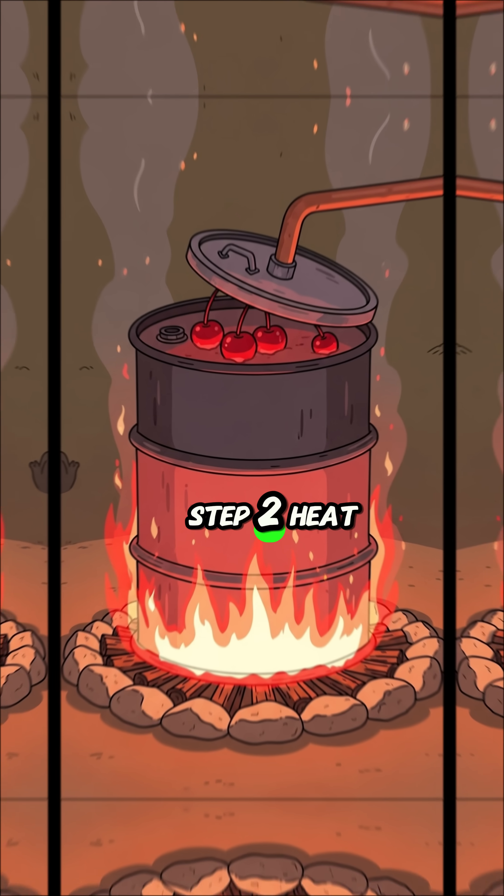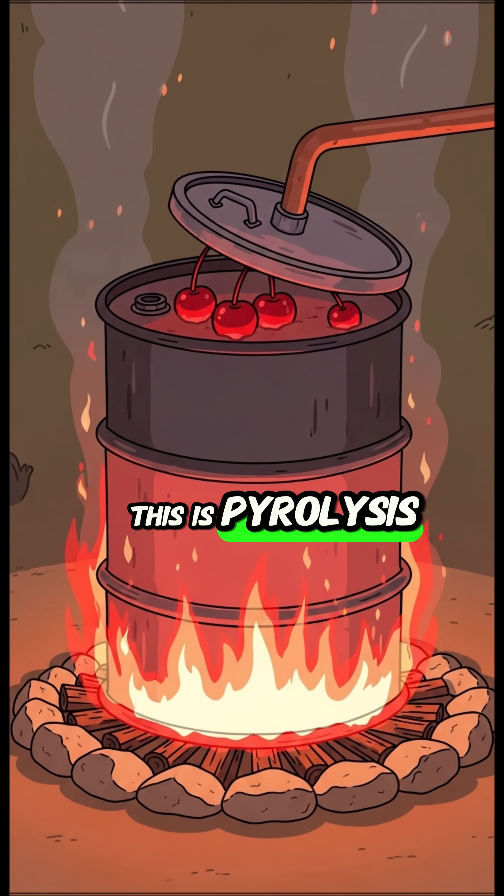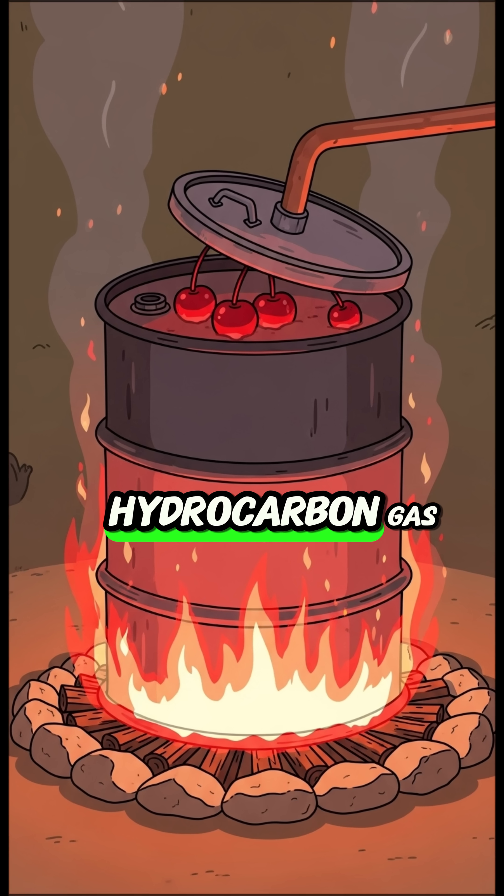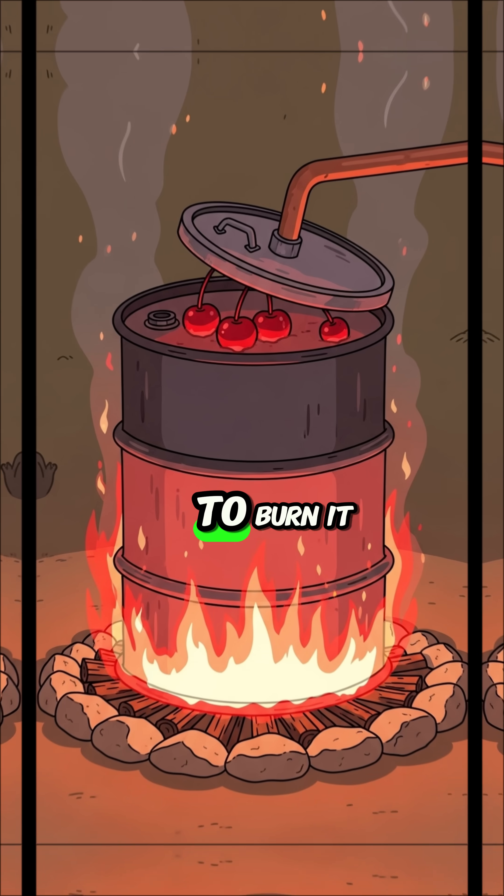Step 2. Heat the barrel. This is pyrolysis — the intense heat breaks down the plastic into a hydrocarbon gas without any oxygen to burn it.